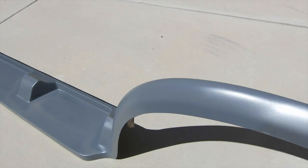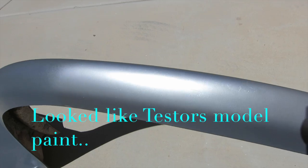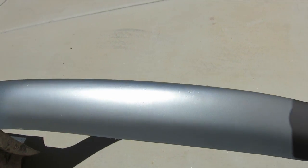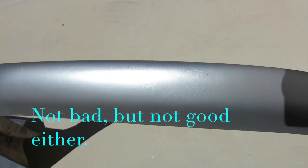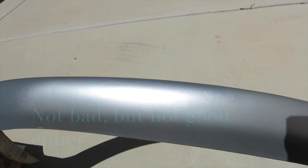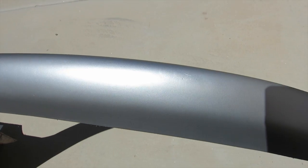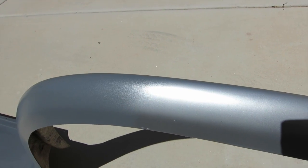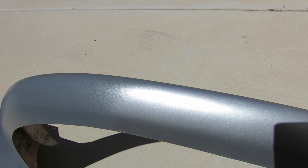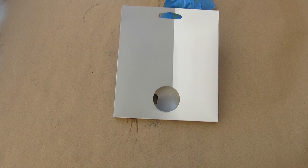In other news, I tested a pattern of silver and it's not really metallic — it does look aluminum but it wasn't what I was looking for. So that paint is going back to the store along with the unused primer. I'm going to get a matching Rust-Oleum primer and top coat.